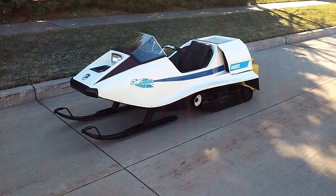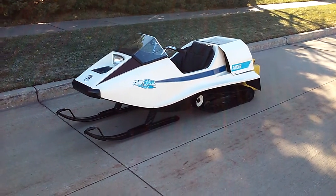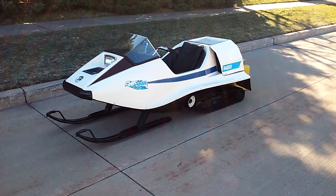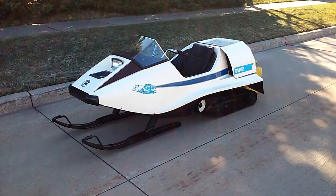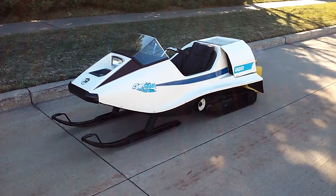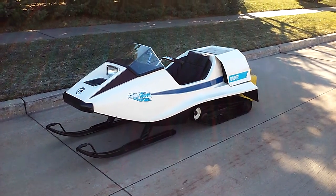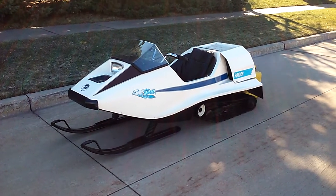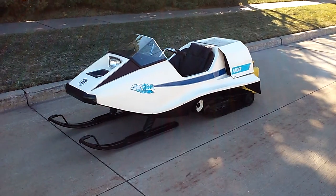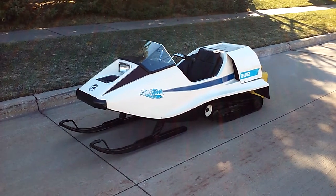Here is a 1974 Raider Hawk. It was all in rough shape when we got it, so we put a new old stock body on it, which has no repaint or touch up whatsoever. We did repaint the bottom part and all the suspension new black, put some new old stock decals on, and a couple of reproduction ones in the front.